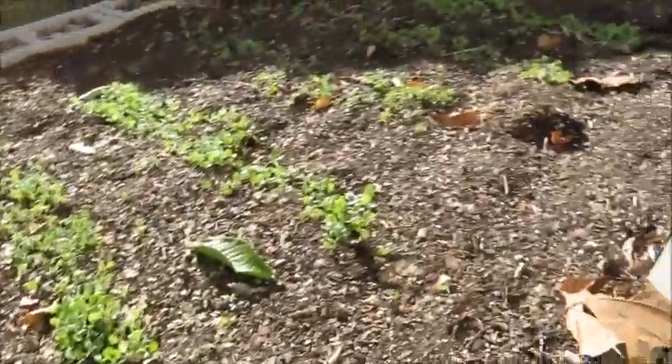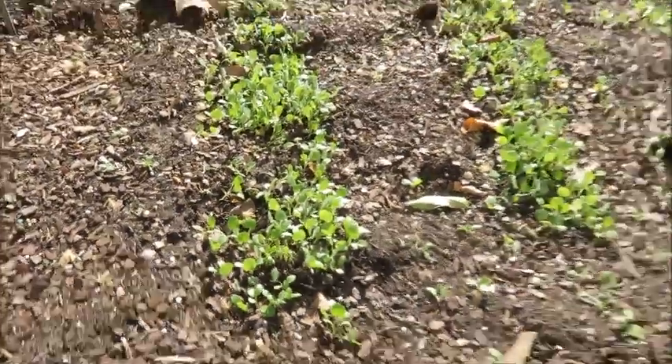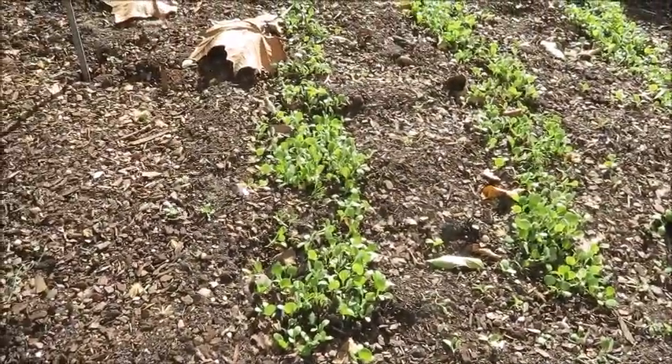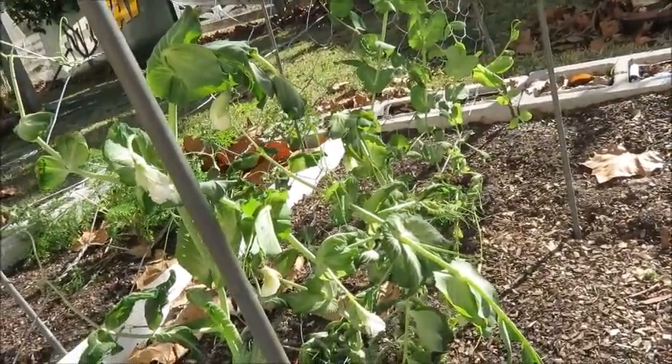But on the other hand, look at all that — even with all this cold weather. I'll make another video about this, but that's the peas; that's what we're looking at.